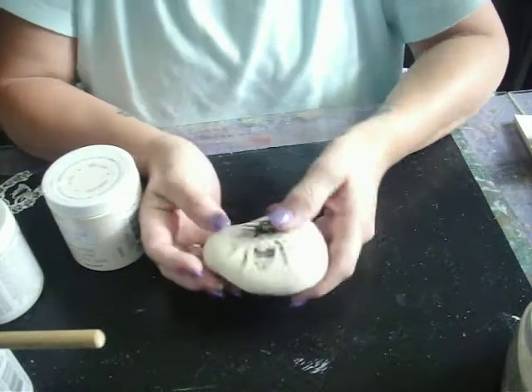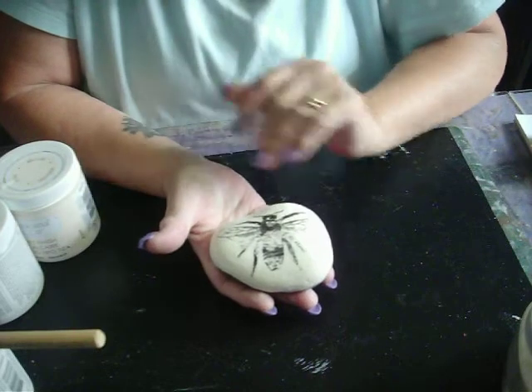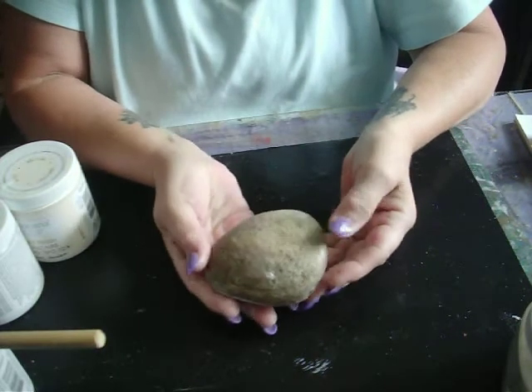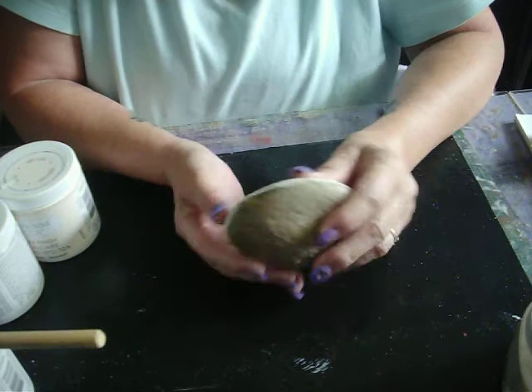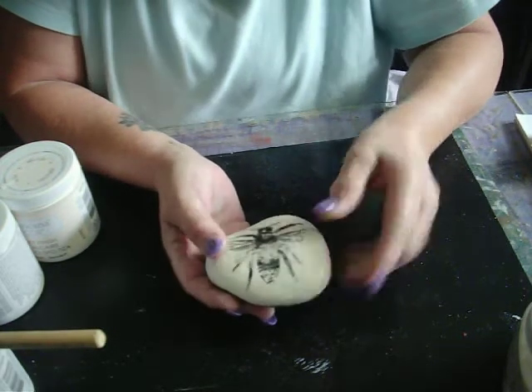Hi everyone, it's time for Monday Musings again, and today I want to share with you something that was really fun and really fast. This is a flat rock that my girlfriend of many, many years, Sylvia Ward, brought back to me from her trip to North Carolina. And I wasn't sure what I wanted to paint on it, so I thought about it for a while.